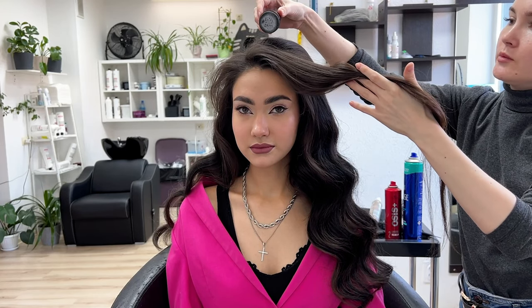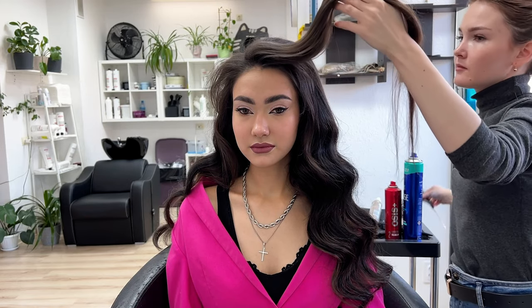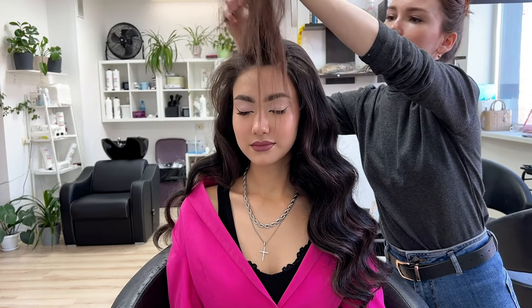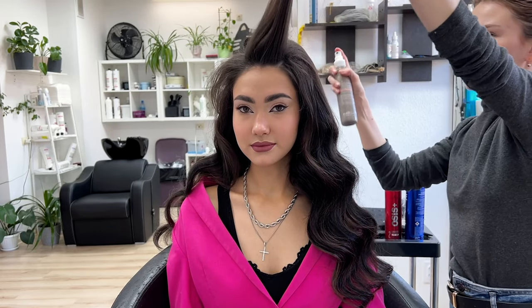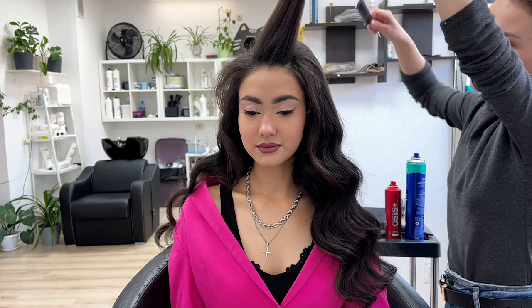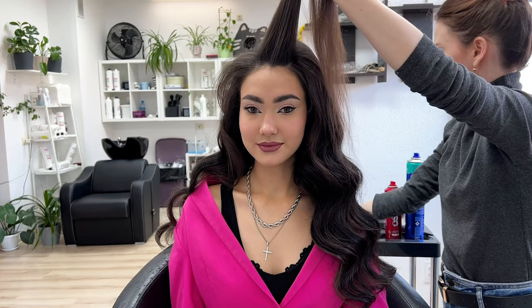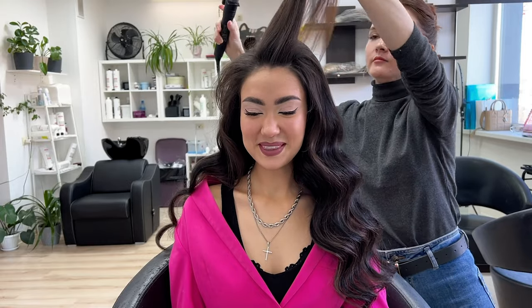Now the most important part of all the Hollywood wave: setting the front. I put some powder and back comb. Then I use sugar spray to protect the hair from heat, make it more porous for curling, and then I warm the strand up and curl it away from the face.